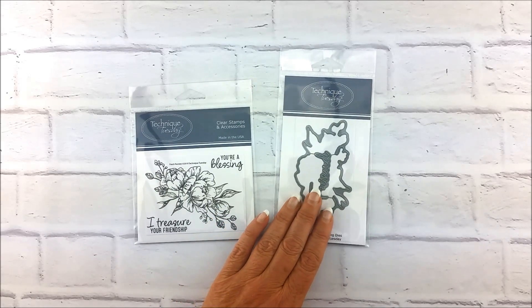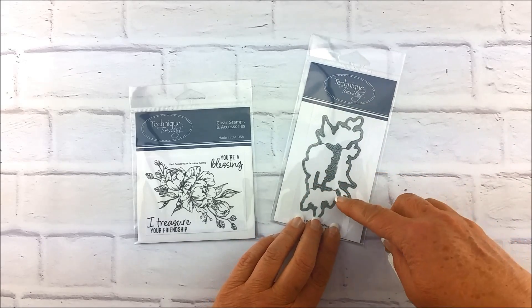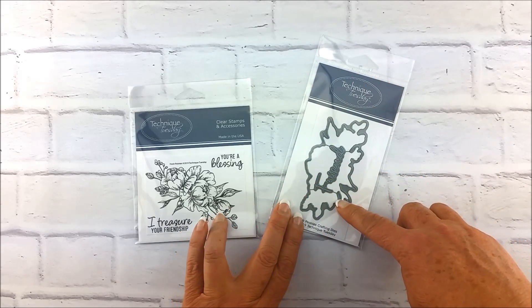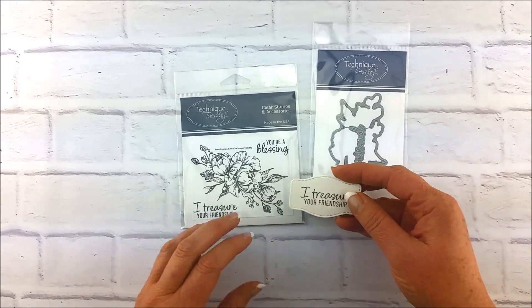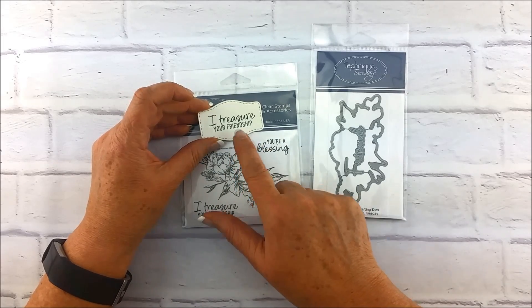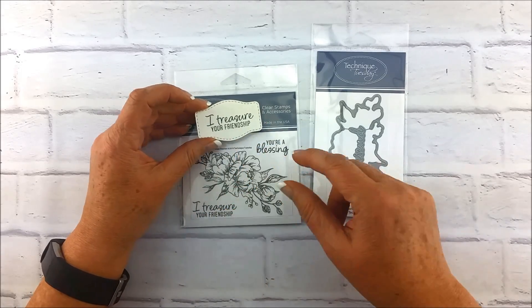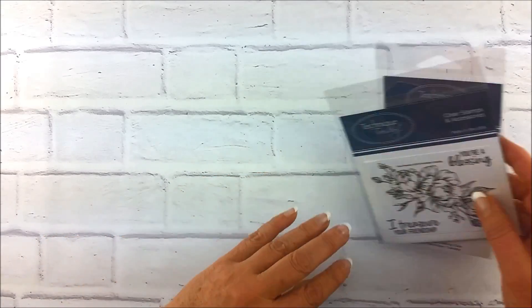Before I leave this stamp set, I want to point out that there is a die in here that says 'friends,' so you get the matte die for the stamp — the flower image itself — but then you also get that little bonus die that fits in the middle. I also want to point out that all of these sentiments fit beautifully in our Essential Labels dies. So that is the Fresh Peony stamps and the matching dies.